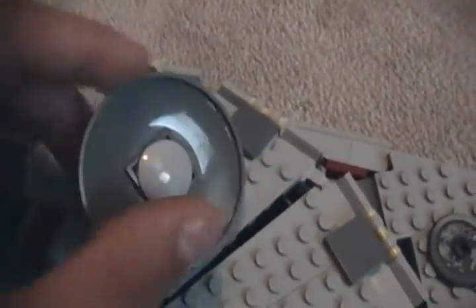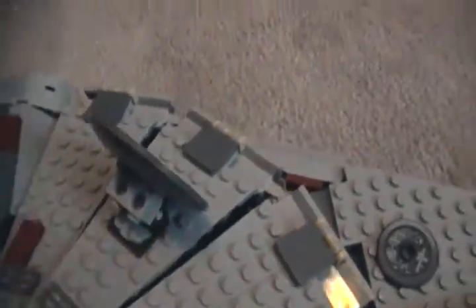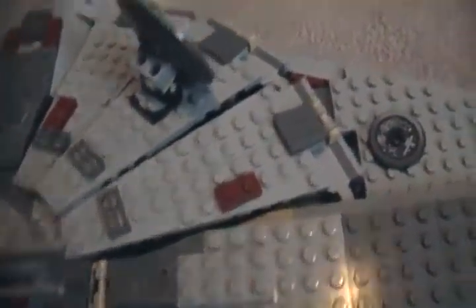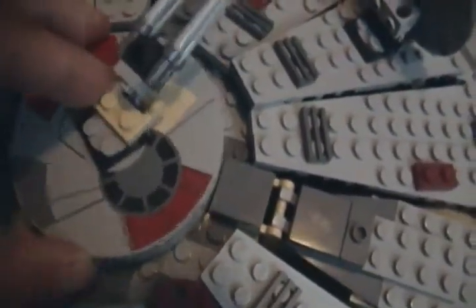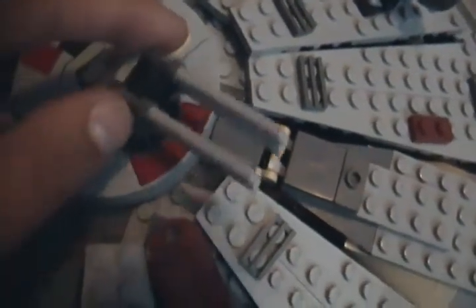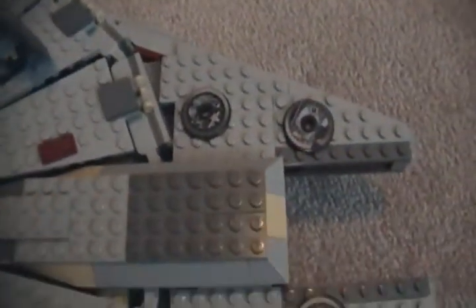We've got our sensor dish here — it rotates. It gets knocked off in the movie, it says in the book, at least if you read that. This piece here can come right off like that, and inside you can see our controls — manual controls for the laser up here. Again there's not two, but it's something you might want to look into.